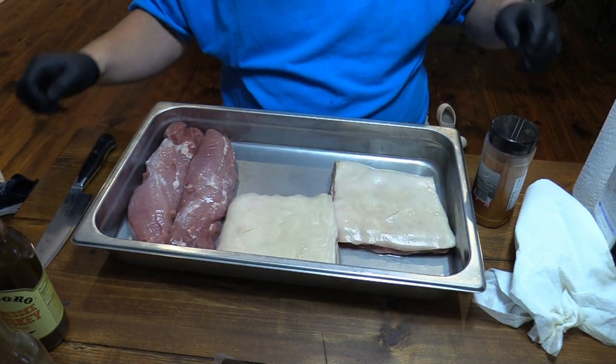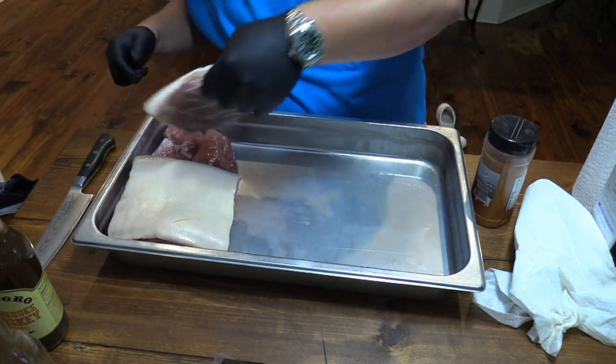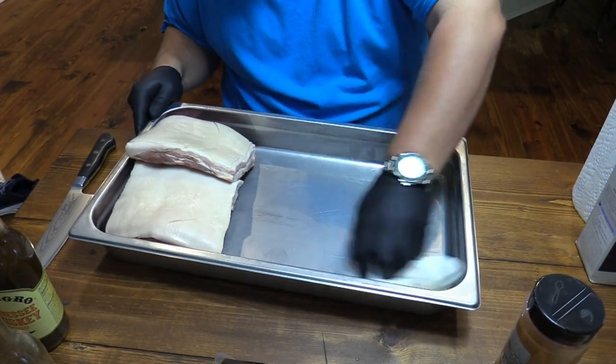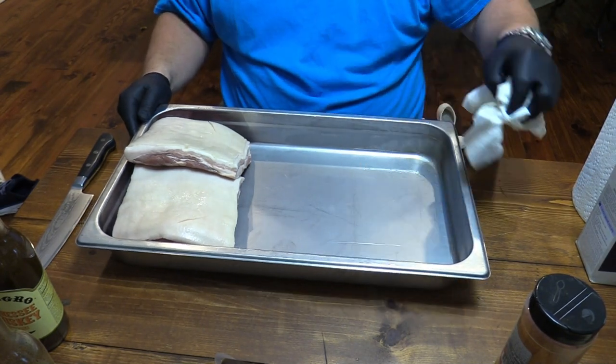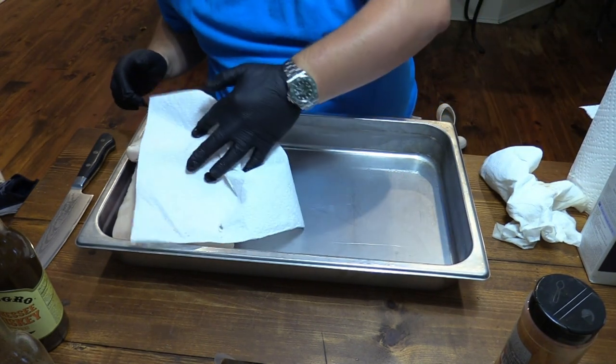I've got that done. Now let's move that right over here for a second. I want to dry up any of that residual vinegar and stuff in there, because I want a dry space in here. Let me get another paper towel. Make sure extra dry here on the skin.